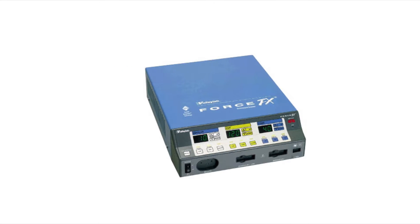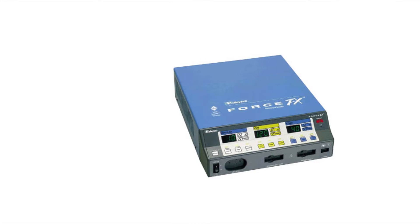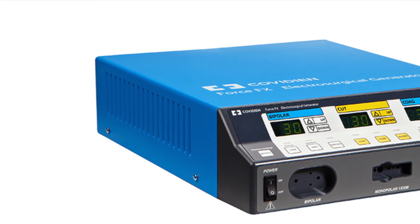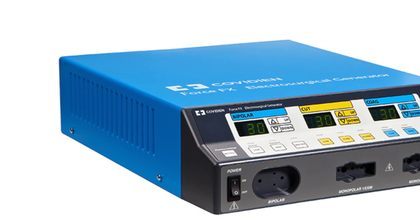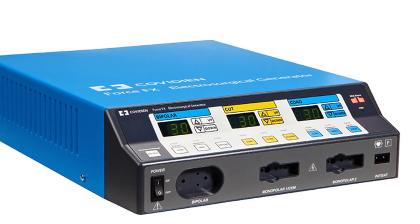The Force FX allows you to adjust the activation tone volume and reset the mode and power settings. The Valilab Force FX can be used in conjunction with the Valilab Force GSU system and the Valilab Electroshield monitor.